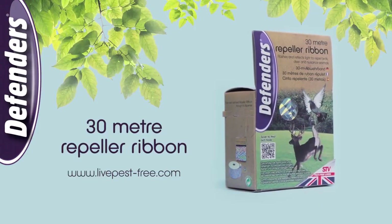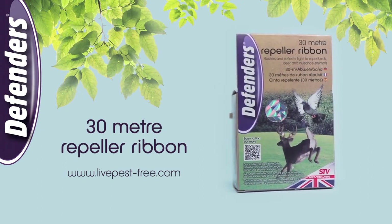Rappella ribbon from Defenders deters birds and animals without doing them harm.